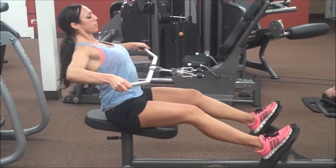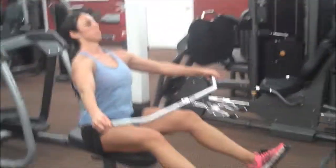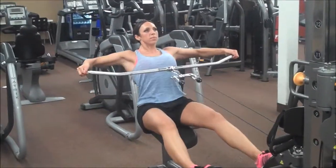Really think about lifting those elbows, squeezing the posterior delt, keeping that core nice and tight, and controlling that eccentric motion — the lowering action out of the contraction.